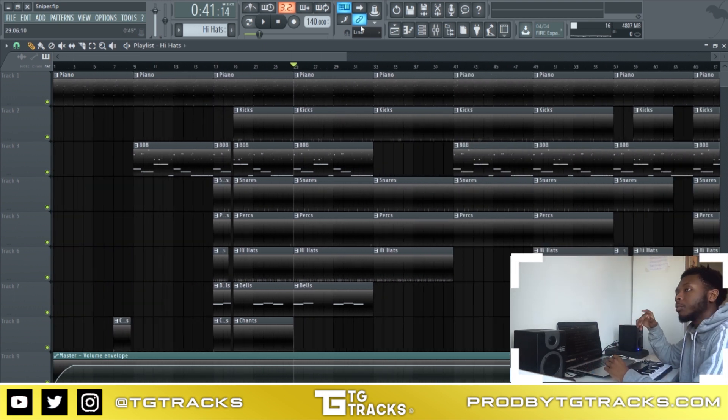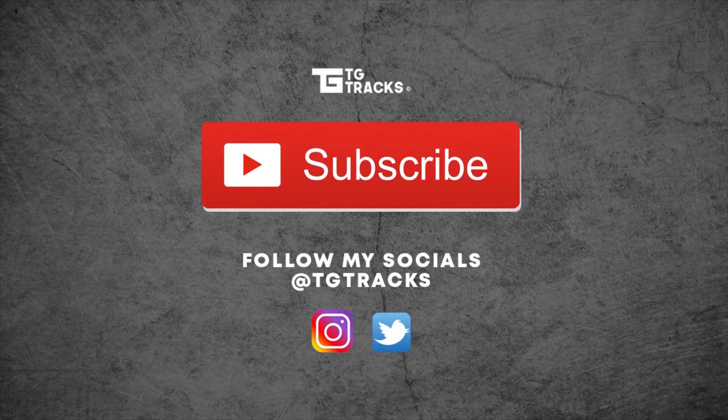Yeah, that's it for the tutorial. Like and subscribe if you want to see more tutorials — I'm going to be doing more so comment down below what you want next. I've got a lot of content coming. I don't have a specific upload day because I've been busy, so I just upload when I can. If you don't want to miss any tutorials, go to my channel and click the bell icon — that's the only way you'll get notifications. Subscribe and I'll see you next time.